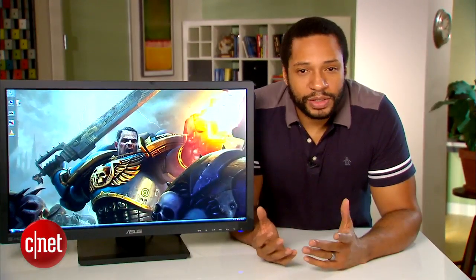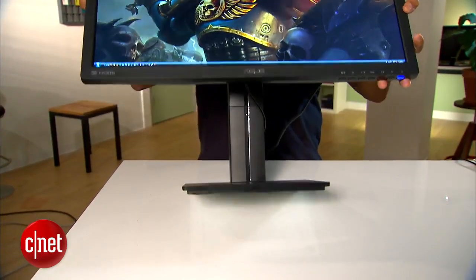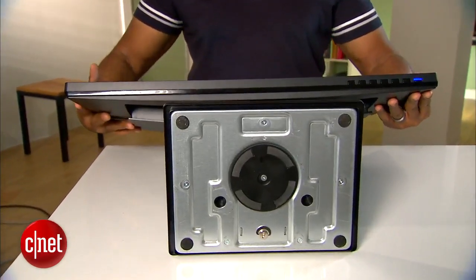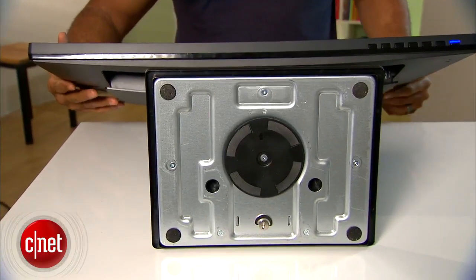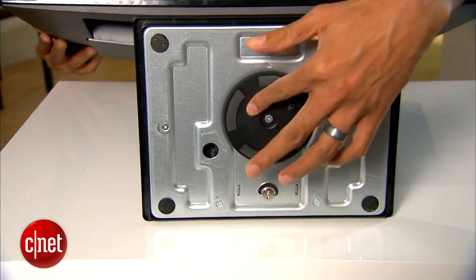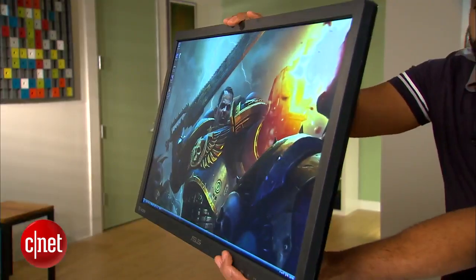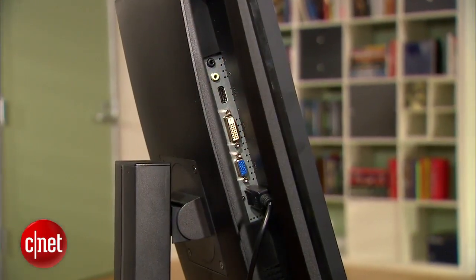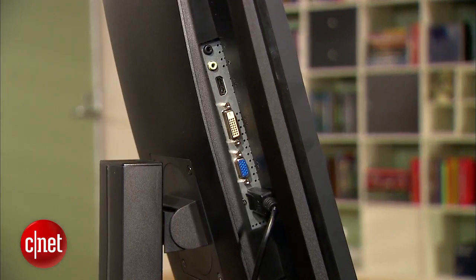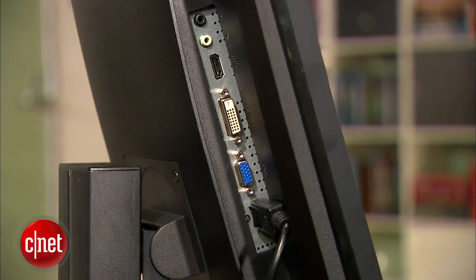Design wise, the ASUS offers no real surprises. As with many ASUS monitors released recently, it has a wide foot stand which unfortunately isn't as stable as I'd like, thanks mostly to the swivel mechanism underneath. Speaking of which, the monitor does include swivel, height adjustment, pivot, and tilt options. Connections include DVI, DisplayPort, HDMI, and VGA, as well as a headphone jack and audio in jack to complement the built-in speakers.